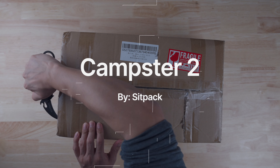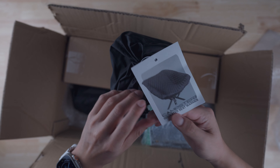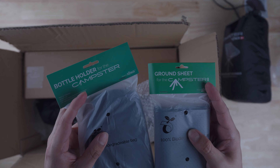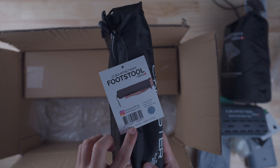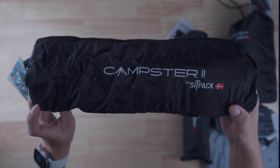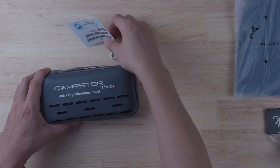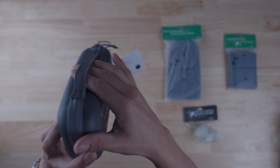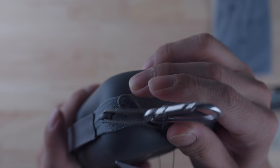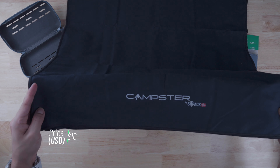Next we have the Campster 2 by Sit Pack. In this Kickstarter package I got some add-ons including an insulated seat warmer, a bottle holder, a ground sheet, glow-in-the-dark rubber feet, a microfiber towel, and a footstool. Before opening the main unit, let's go through the add-ons. First, the quick-dry microfiber towel comes in a nicely durable, ventilated case with a carabiner so you can attach it to the seat. The price is $10.